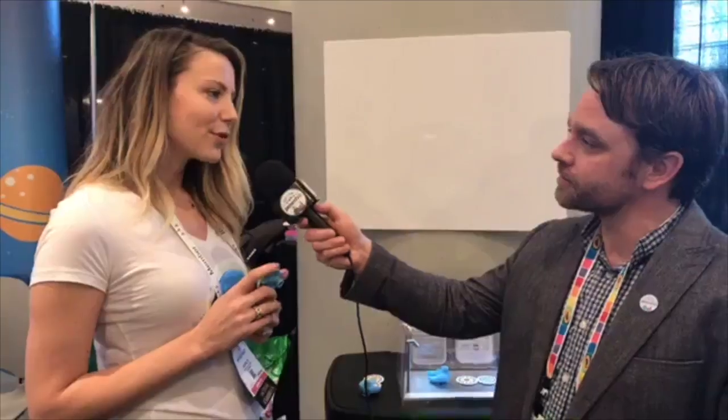So where can I get one and how much is it? We just finished Kickstarter a few weeks ago and we've moved over to Indiegogo. You can still pre-order on Indiegogo, and then we'll be available in retail in August. Thank you for spending time with the Parent Co. audience today.